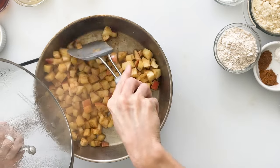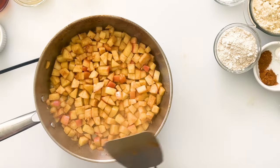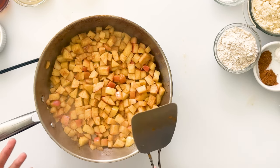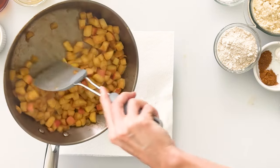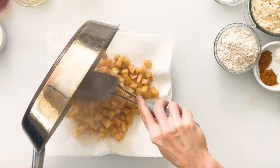Those apples are getting nice and soft and they're soaking up the flavors. You'll know your apples are done after about four or five minutes because they will have reduced in size and they're starting to get a little bit darker in color. Then transfer the apples onto a plate lined with a couple sheets of paper towel so that they can cool while we make our donut batter.